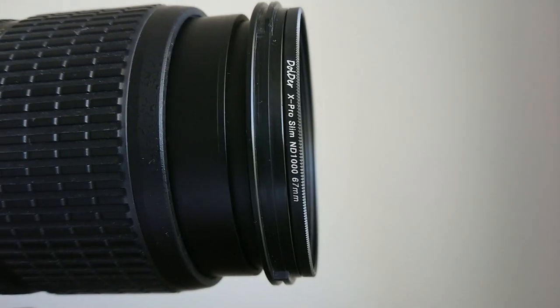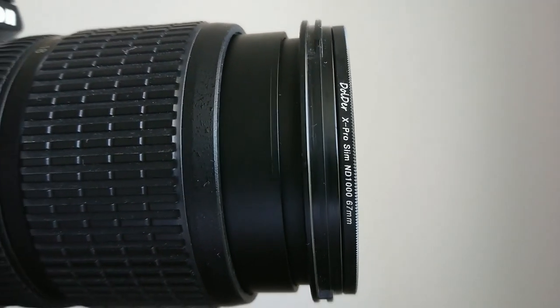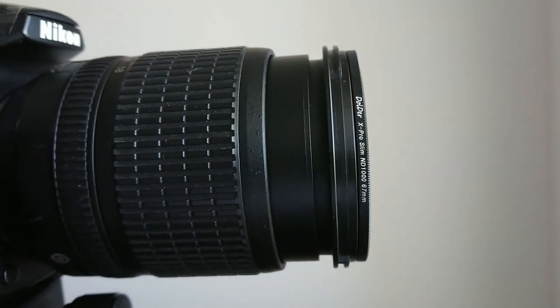You can capture moving clouds and moving water on dark, cloudy days easily, but when it's a sunny day with a lot of light, that's not possible without an ND filter. Before going out and testing this filter, I just want to say thank you.